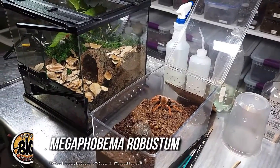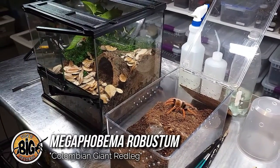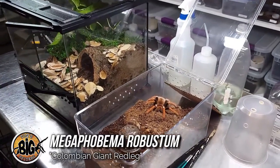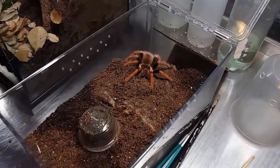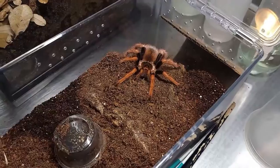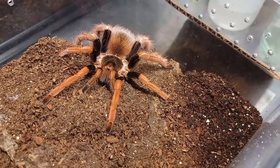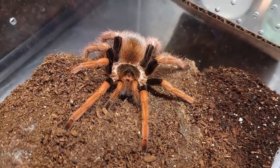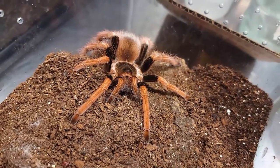We're about to rehouse my Megaphobema Robustum, or Colombian Giant Red Leg. She's in desperate need of an enclosure upgrade. What she had done is burrowed down the back and was hiding under there. I actually went to rehouse her months ago, but she had filled it in — I assumed she was in pre-molt and didn't want to disturb her. Now she's filled in the burrow and is really skittish because she's out in the open with no place to hide.